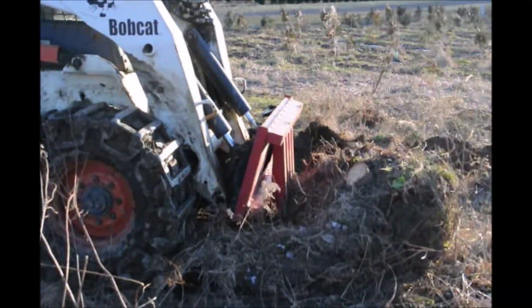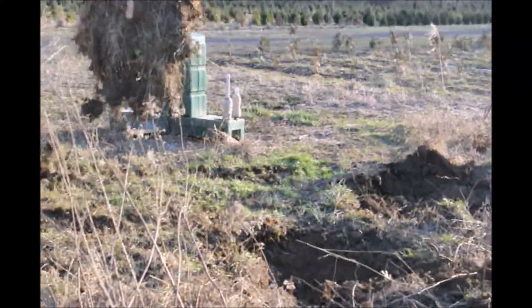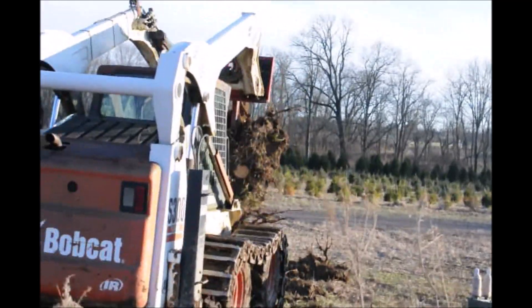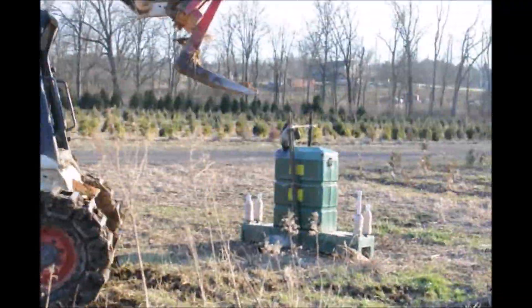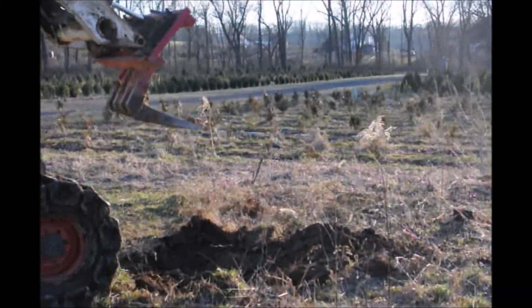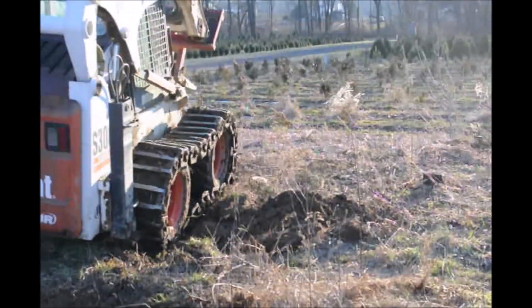This particular stump puller is available at Highland Hill Farm if you want to rent it. We rent it out for $100 a day or $50 for half a day. You need to mount it on a bobcat or a similar machine. It's very simple to use, and if you have tracks on your machine, it'll go just about anywhere to pull out a stump.